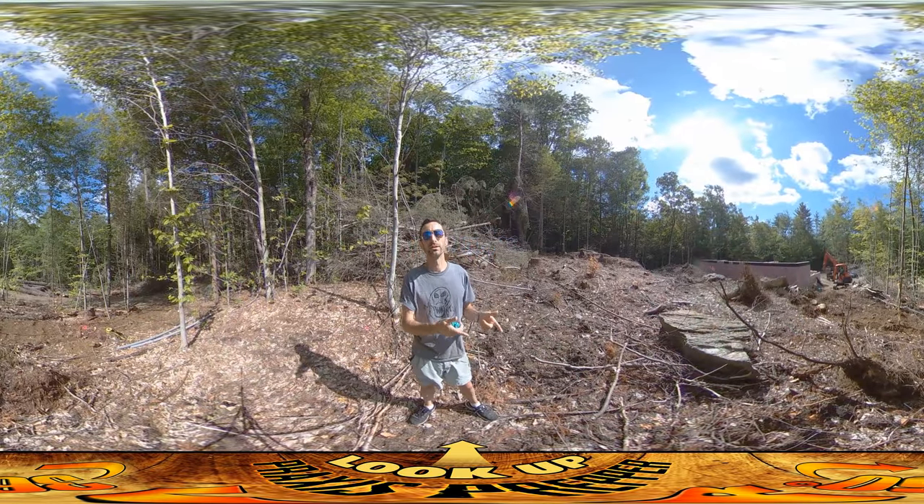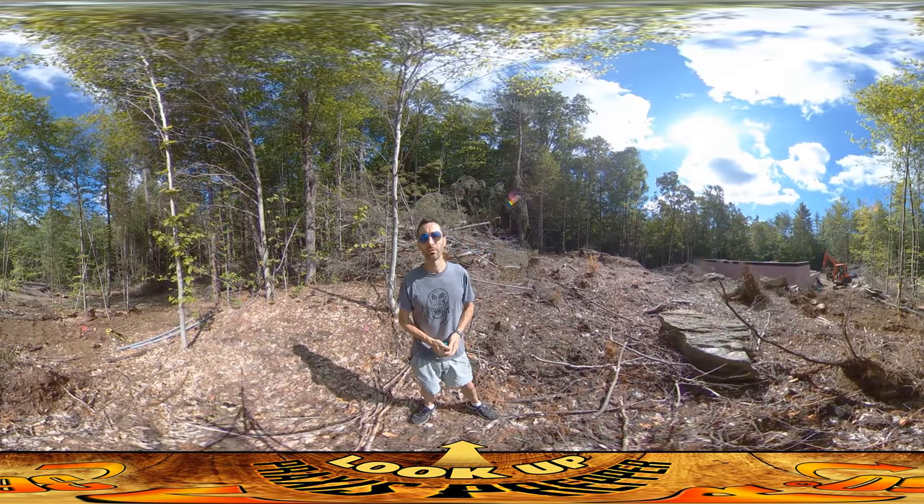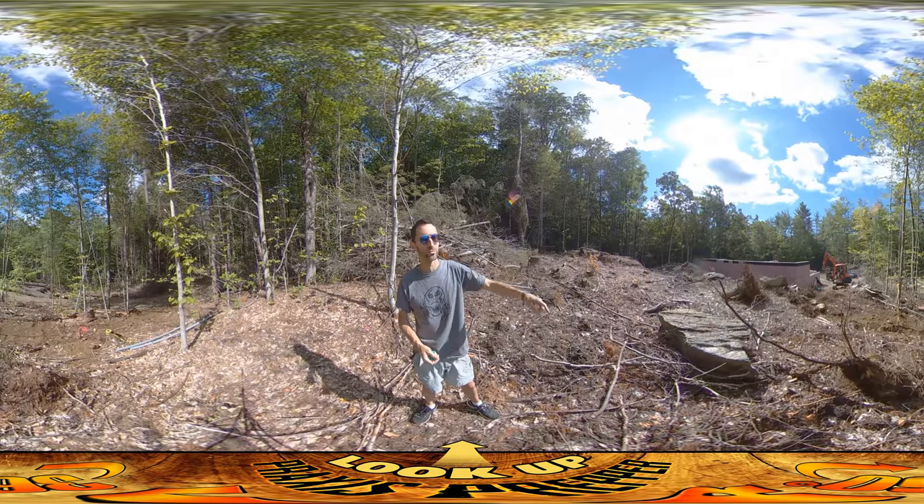Hey everybody, this is Praxis, and I'm here on site with the crew that's putting in the rest of the perimeter drain and just working around this back area here.